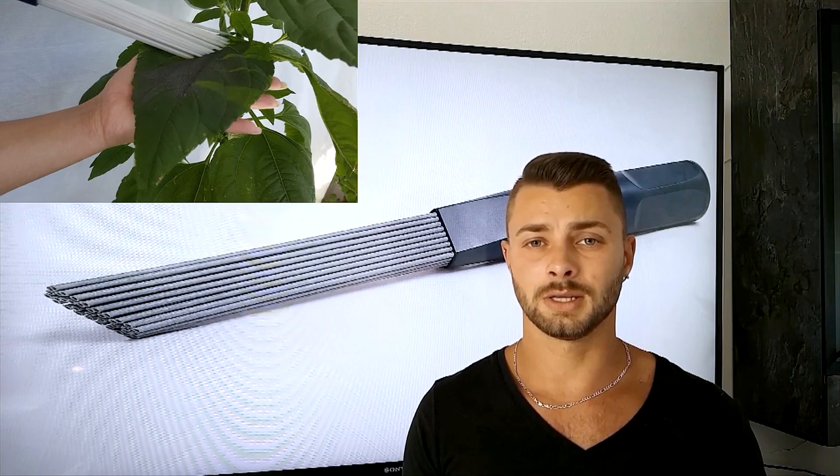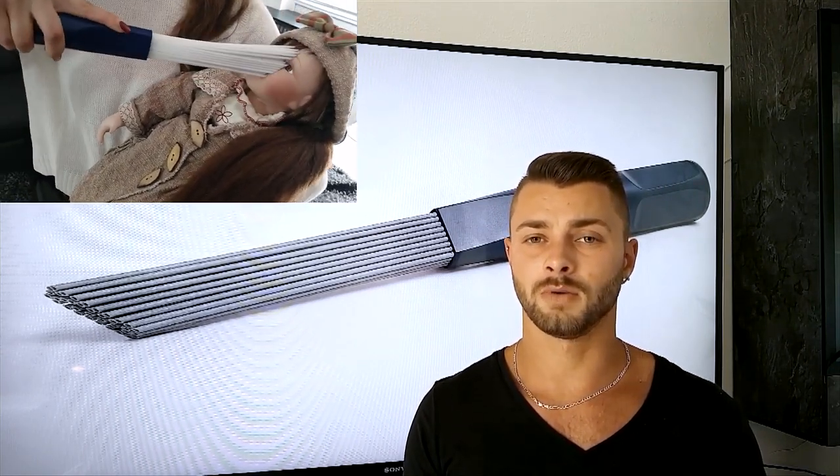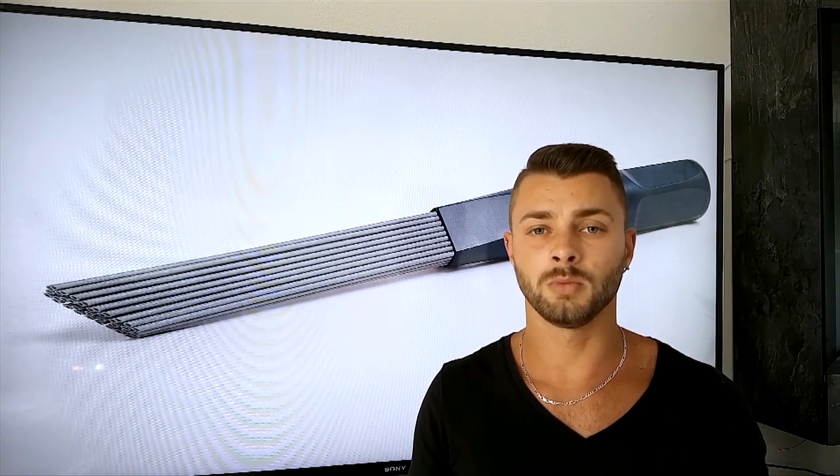Dusty Brush is constructed, tested, and perfected. We develop in Germany and produce in Germany. Dusty Brush is therefore 100% made in Germany. We firmly believe Dusty Brush belongs in every household. We want your ideas and suggestions, and above all else, we need your help. So Kickstarters, please help us to bring Dusty Brush to life. Help us to make your home cleaner and healthier. Thank you.